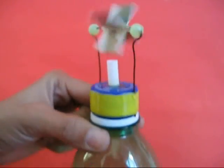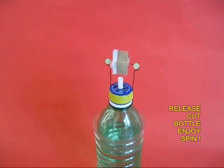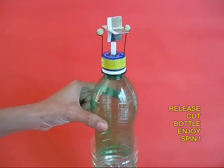What a glorious story. In the end you just need to release the green bottle. It will sink down, air would be expelled and the turbine will spin.